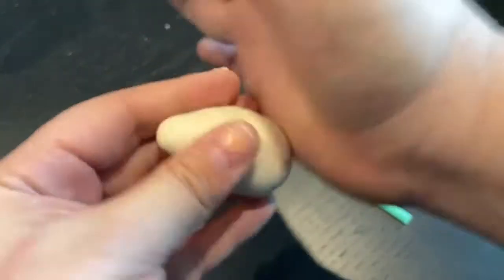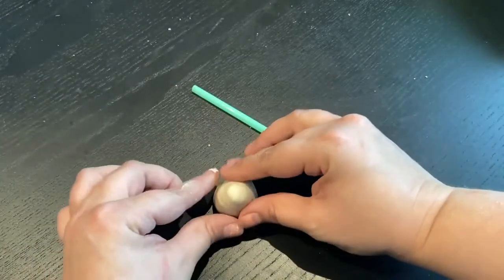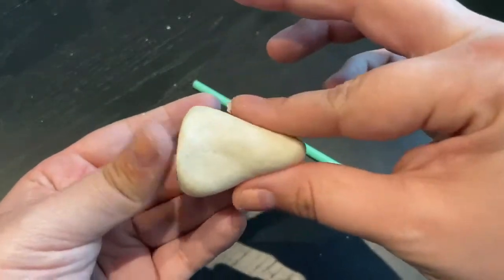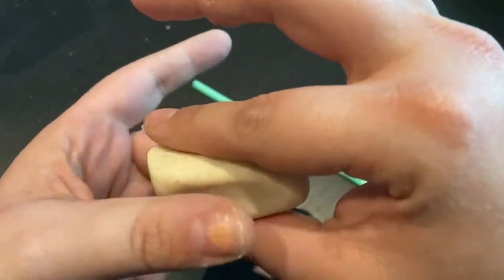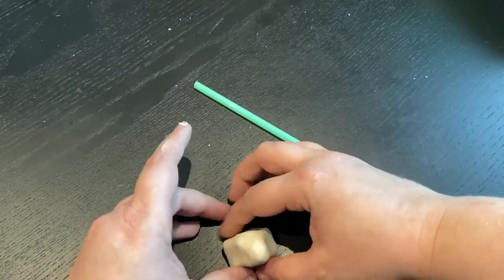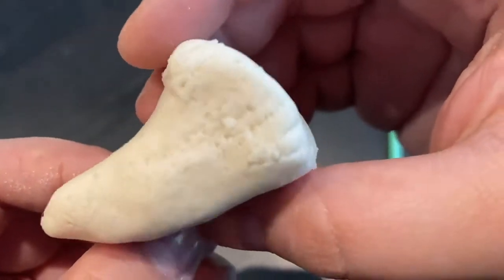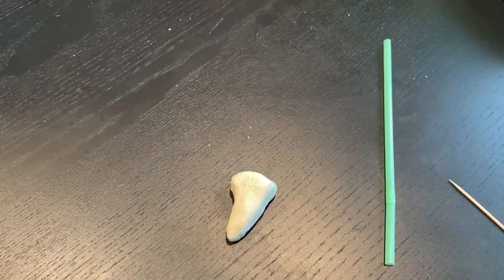What you want to do with your dough is roll it into a little teardrop shape, and then flatten the bottom of it because dinosaur teeth are kind of the shape of a triangle. Then you can start to manipulate it to make it whatever shape tooth you want — you can make it curved, flatter, pointy, however you want. It might take a little bit to get exactly right. Then I got a toothpick and drew some lines on the end of my tooth to make it look a little more real.